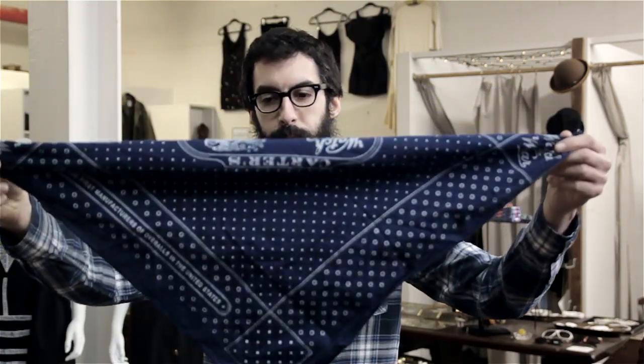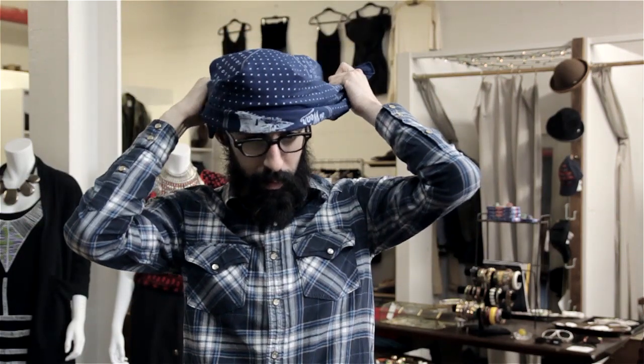So if you're channeling your inner Son of Anarchy, you want to grab the two opposing ends of the handkerchief, grab it and kind of rest it on your forehead. The little point — the top of the triangle — should go to the back of your head, and then just tie it. Of course don't tie it too tight; like any hat that's too small, you're going to give yourself a headache.